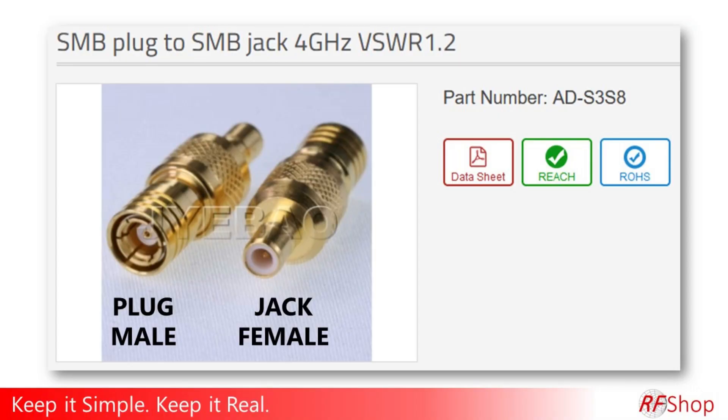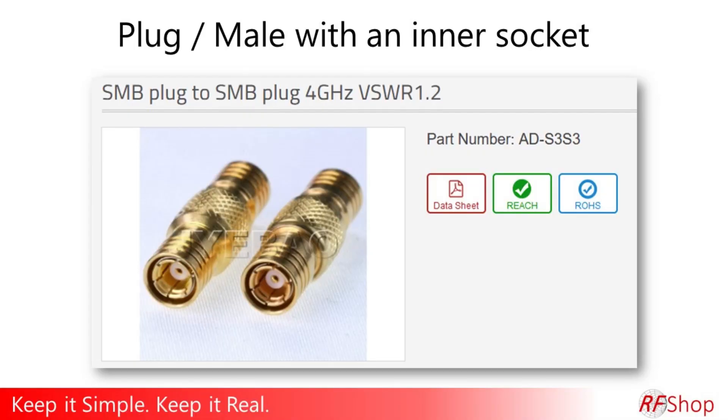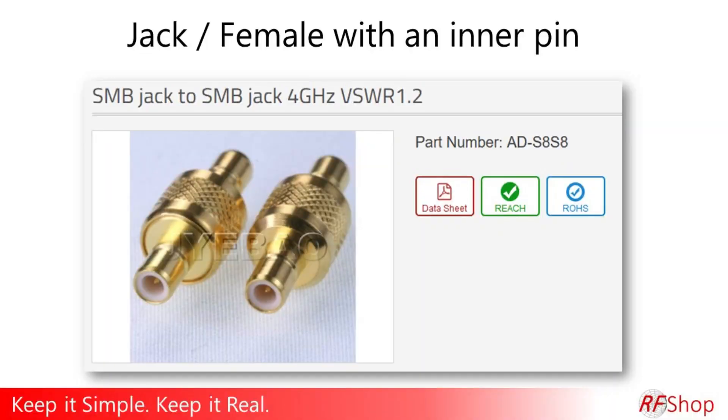I don't even want to try to explain this because I don't know what the original reason was for the logic of the definitions. But if you say plug, this is the one that I'm going to use. If you say female, that's the one that we're going to use. However, we have learned the hard way — we normally follow up with a little photo as well.